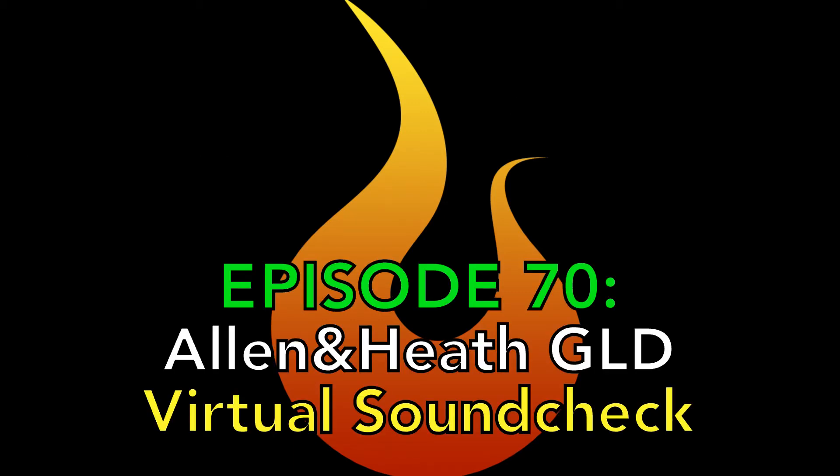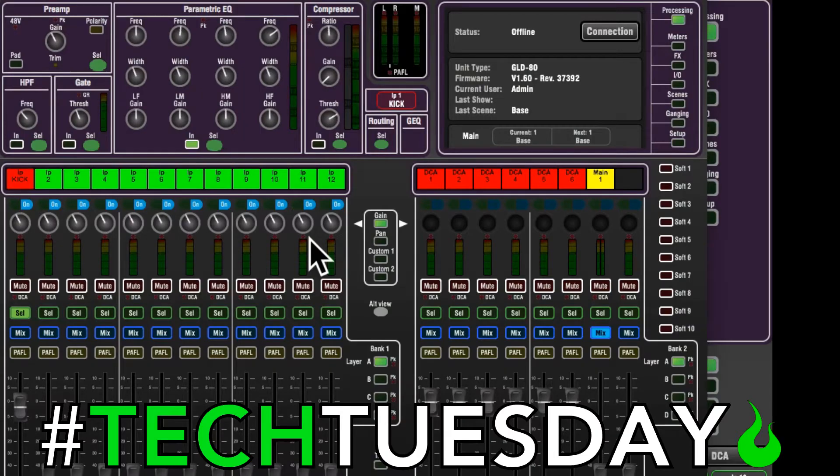Hey, hey, hey, what do you say — yes, it's that time again, it's Tech Tuesday! Welcome to another Tech Tuesday. This is Chad from Ascension Worship.